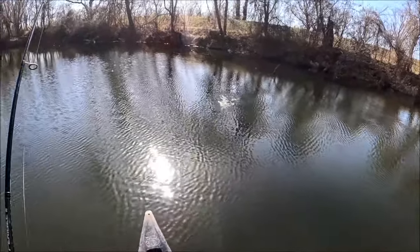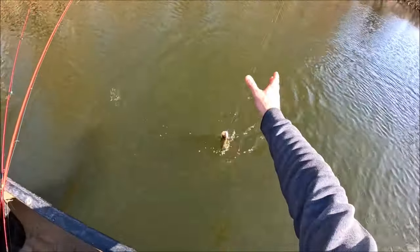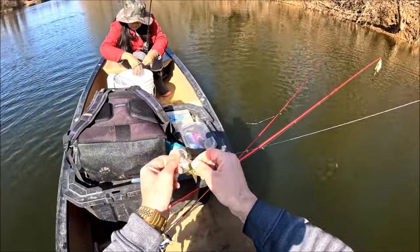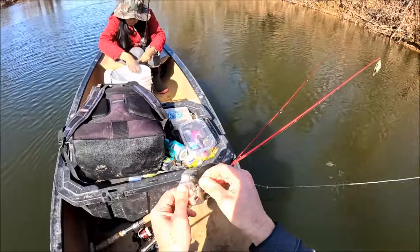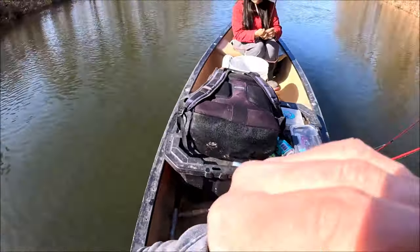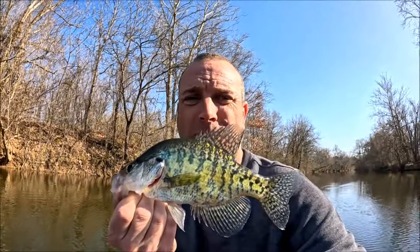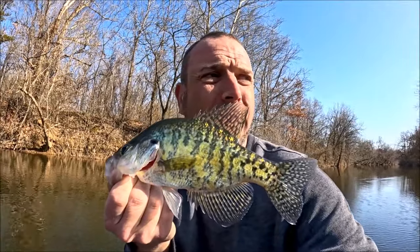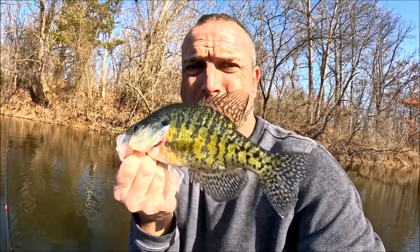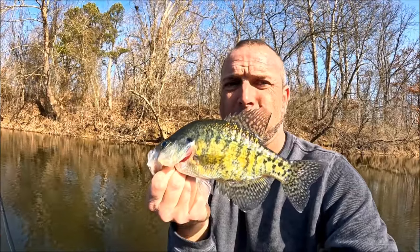It's a nice fish — he might go ten. No, eight. Another white, though. Look how dark he's getting — he's yellow. See? They're thinking about spawning; they know it's coming. Those golden crappies, guys — favorite time of the year to catch them is February and March when they start turning yellow. They just look so cool. 21% — been filming for 50 minutes without having to turn it off. Not a bad yellow-white crappie there, guys.